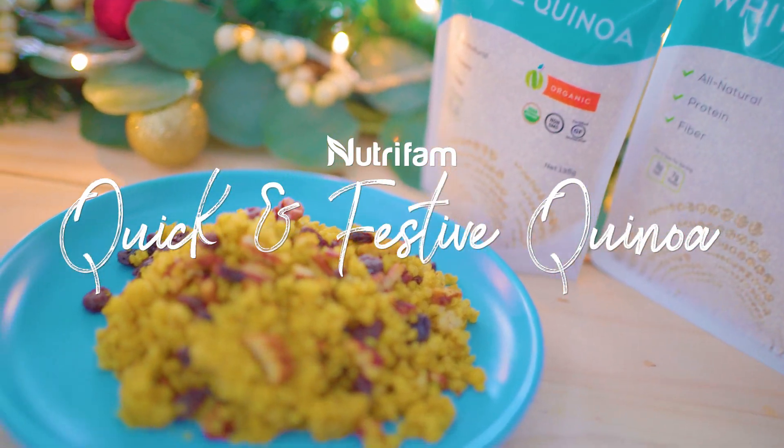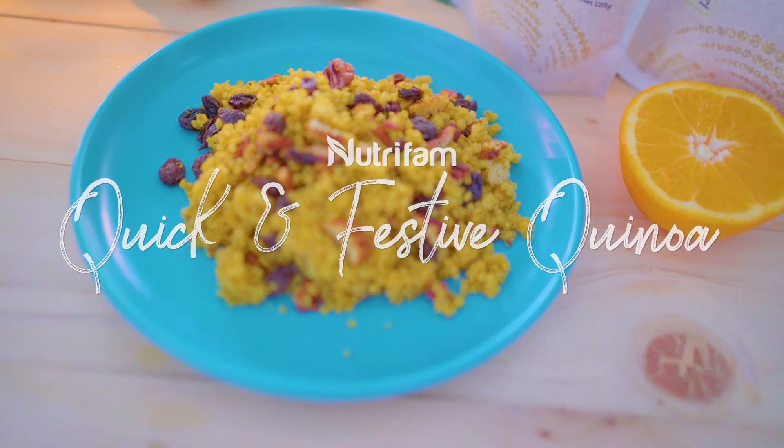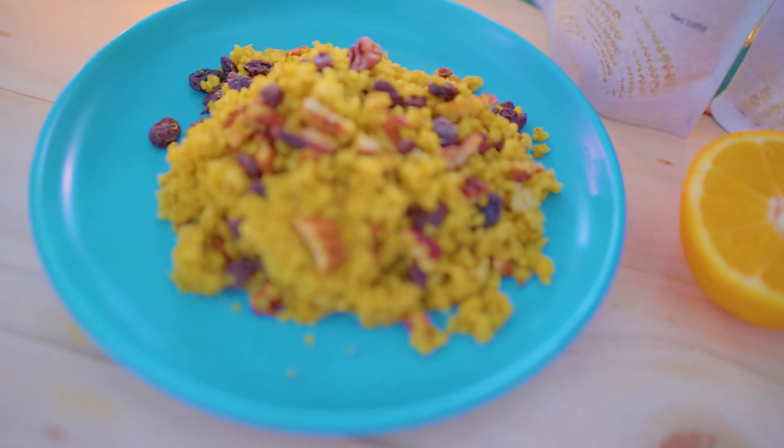Are you always in a hurry but still want to keep eating healthy? Don't worry fam, I got you! Check it out!